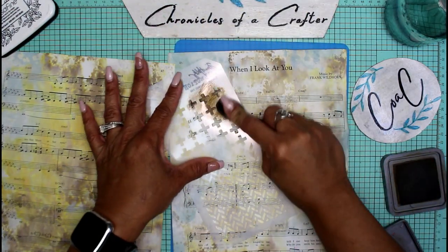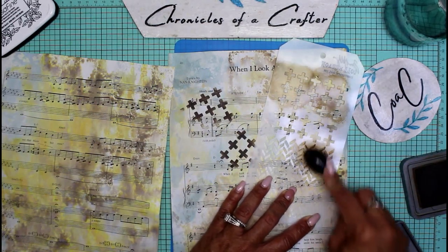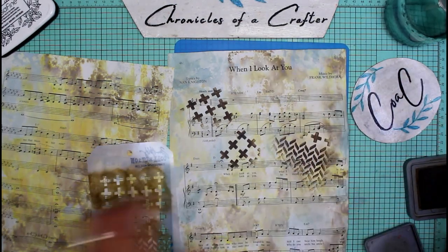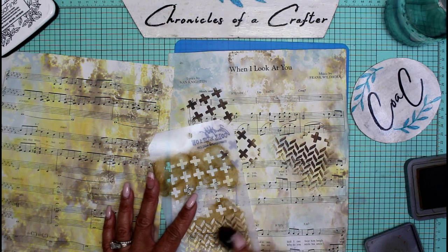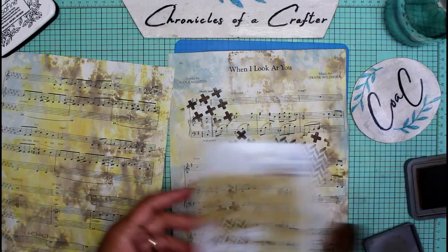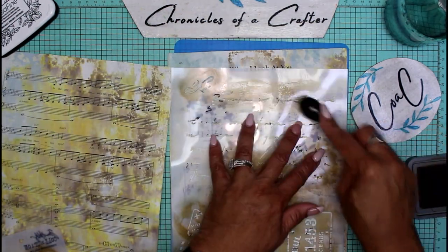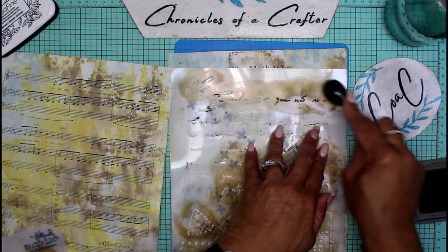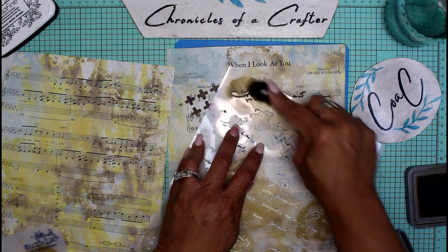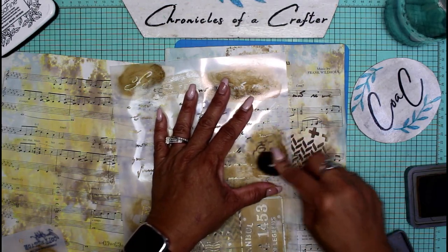I turned off the internet so she doesn't interrupt us anymore. I'm just stenciling anywhere on here — not anything in particular, just any part of this design that I want. Once we're done with this, I can decide which part I want to use in part two of this little project.